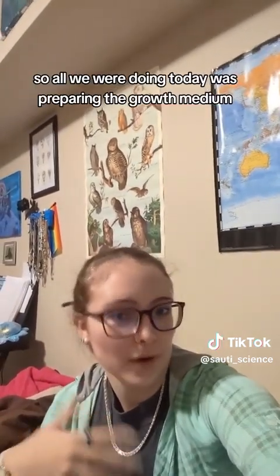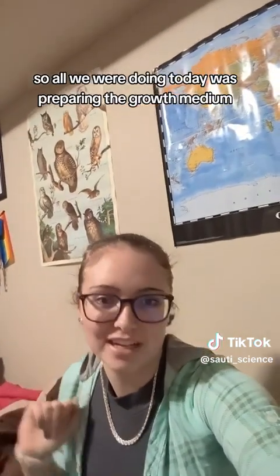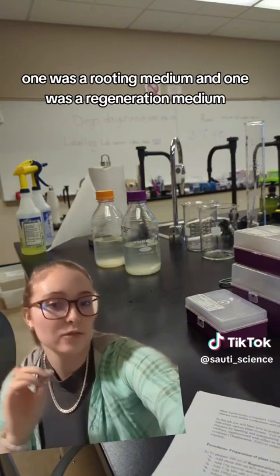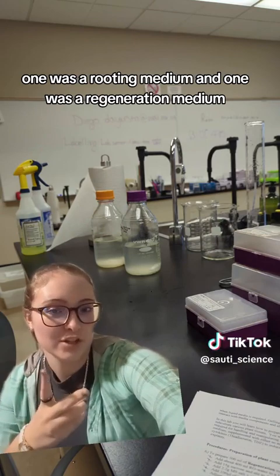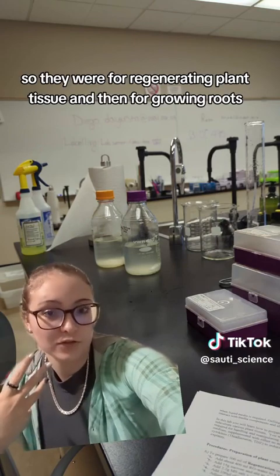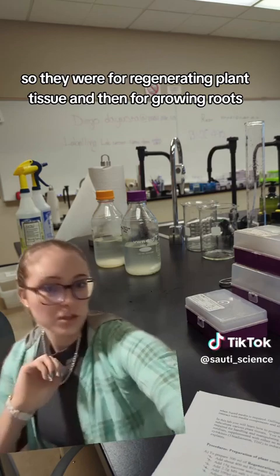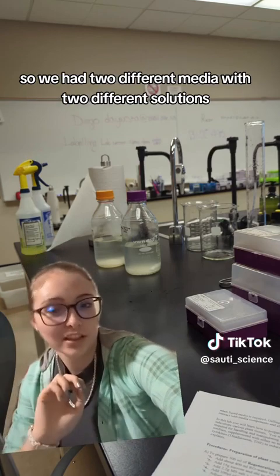This was the first half of the lab, so all we were doing today was preparing the growth medium. We had two different media that we were supposed to make: one was a rooting medium, and one was a regeneration medium — for regenerating plant tissue and then for growing roots.